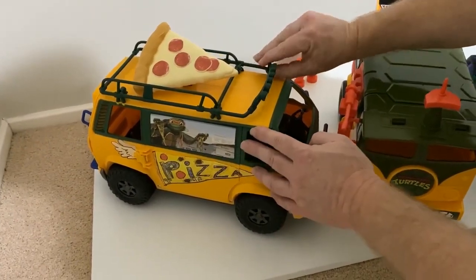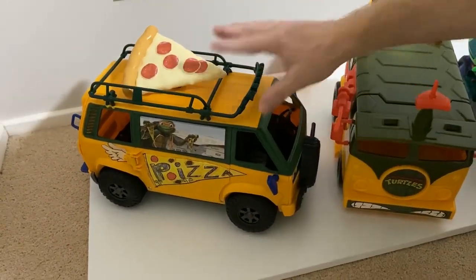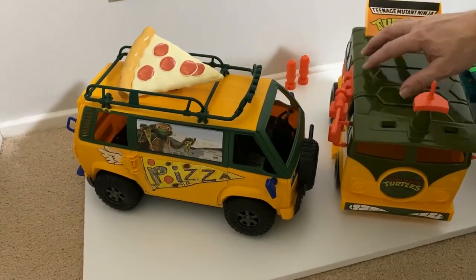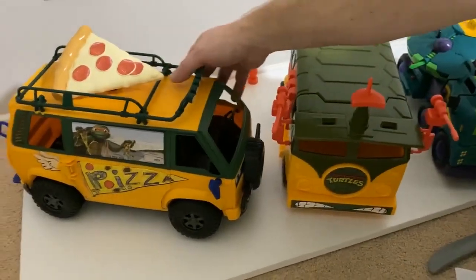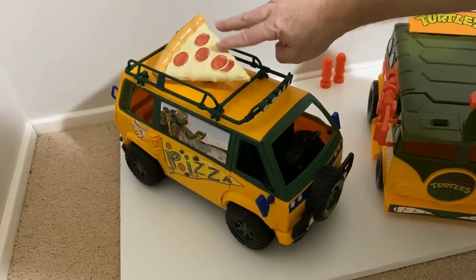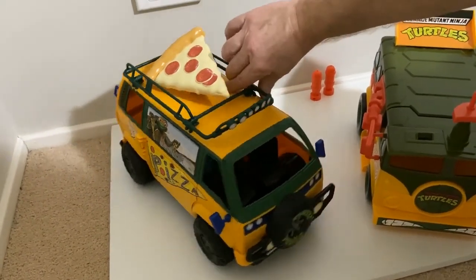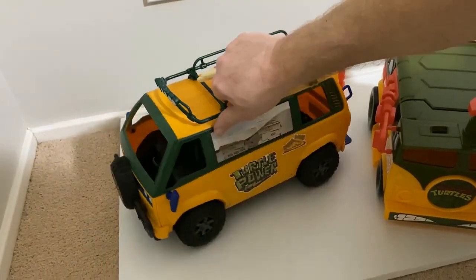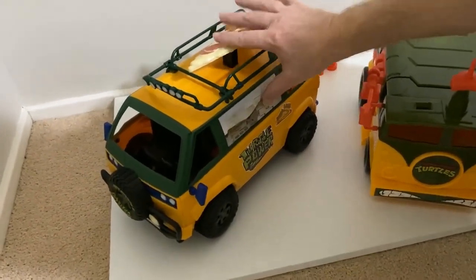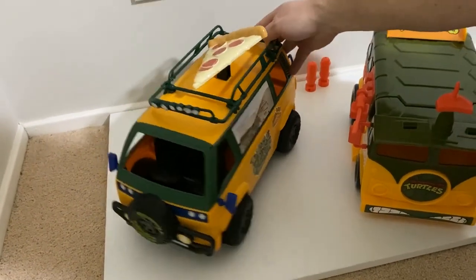Now with this one, it is a lot cheaper in terms of the quality of the plastics compared to even the reissue and the earlier ones. But still, it's got a great look. I love that big pizza on the top — absolutely awesome. And it's got more of that beach van look.